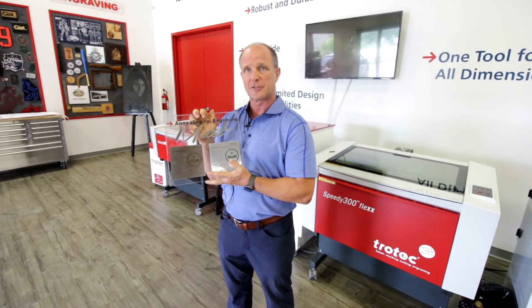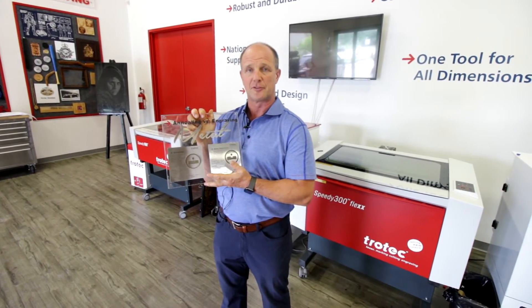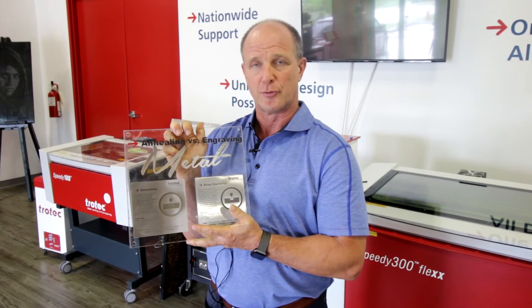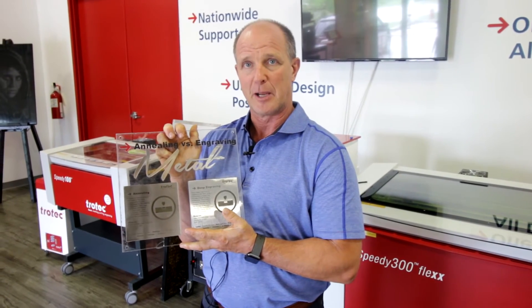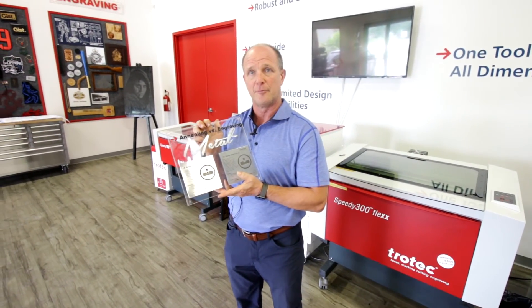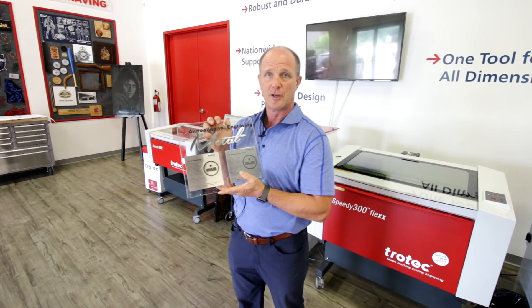Trotec Laser sells a Flex Laser, which is basically a combination of the fiber laser and the CO2 laser. This gives us the ability to engrave any product that we want. If you're looking to be a full-fledged engraver, you should really have the CO2 laser to do all products such as glass, wood, and paper, and also the fiber laser so that you can do anything metal. The nice thing about having the fiber laser for people already engraving with CO2 lasers is that we don't have to use the pre-spray.